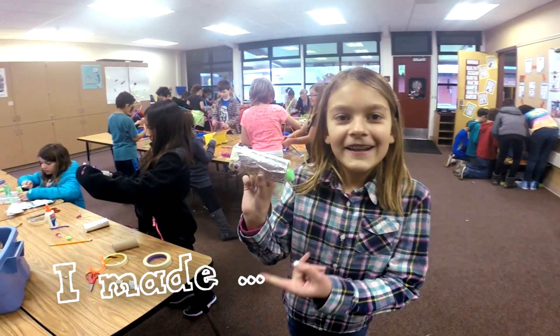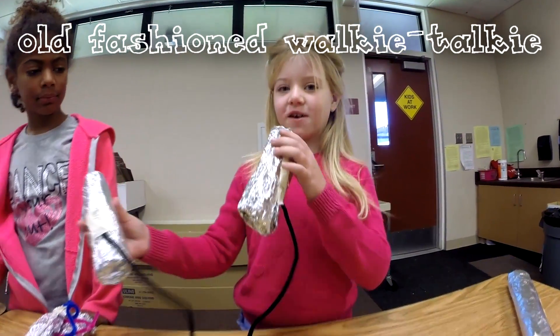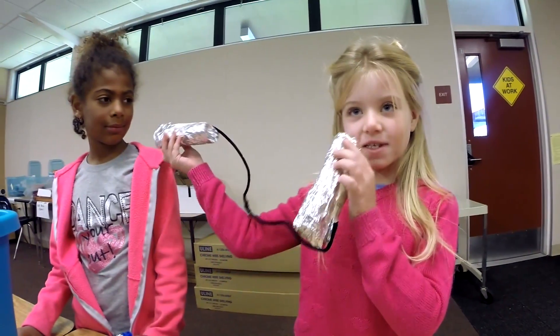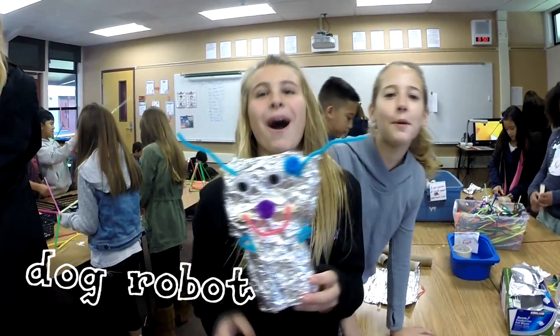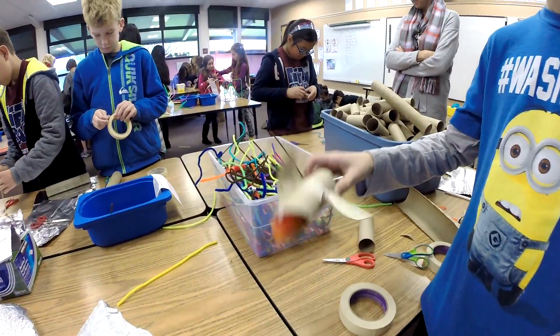I made a fish! Fashion walkie talkies — she's listening and I'm talking. It's a dog robot!